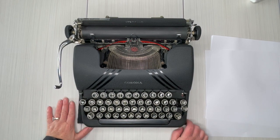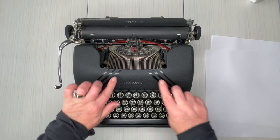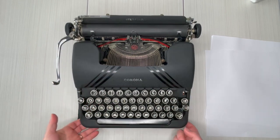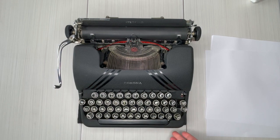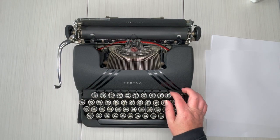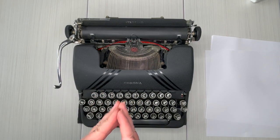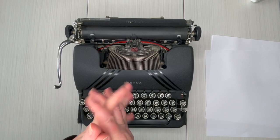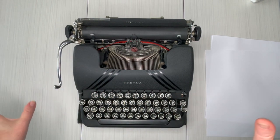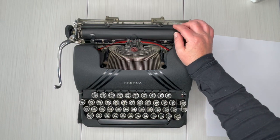This is a 1938 Corona Sterling, and this is what's called a black speed line. These are wonderful machines and I love the metal round keys — they feel really fun on your fingertips. By the way, this is Laura with Jot and Tittle Typewriters. So glad to have you with me today.